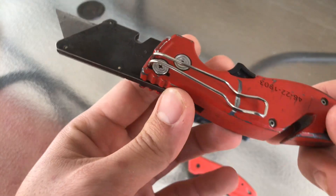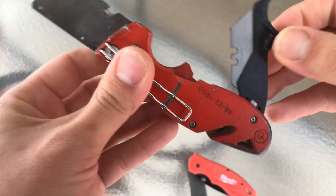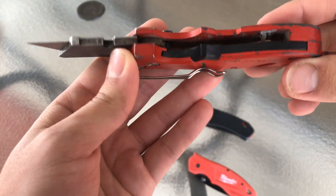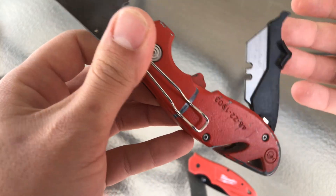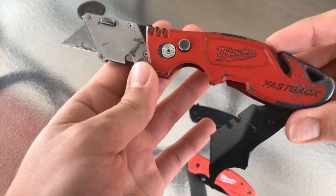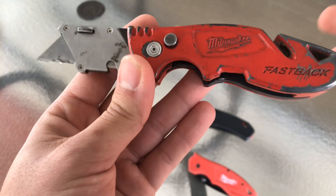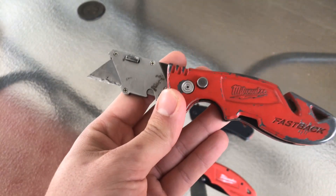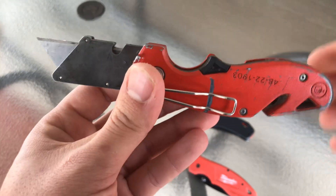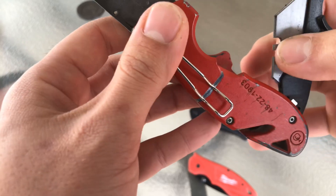I like the thinner one more — it wasn't as heavy and took up less space in my pocket. If you plan to change blades often, I'd go with this wider one, but if you're only changing the blade once every week or two, just get the thinner one. I plan to buy a new thinner one soon and keep this one in my truck door as a backup. This one is magnetic so the blades stay in unless you pull them.